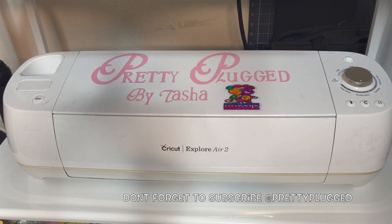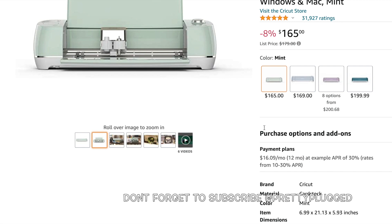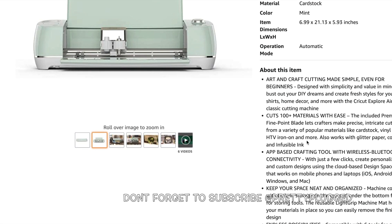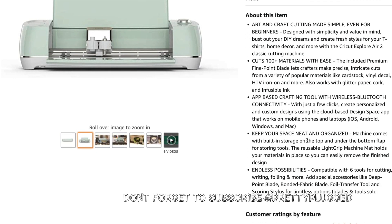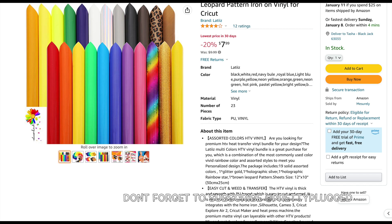The next item is the Cricut Explorer Air 2 — it's a Bluetooth cutting machine that cuts over 100 different types of material. $165 was the cheapest Cricut Explorer Air 2 I could find on Amazon. It's cheaper because Cricut has the new Air 3 out, which is a hundred dollars more. But if you're anything like me, I won't buy the upgrade first — I'll buy the one right before the new one because it usually works the same for a much cheaper price.